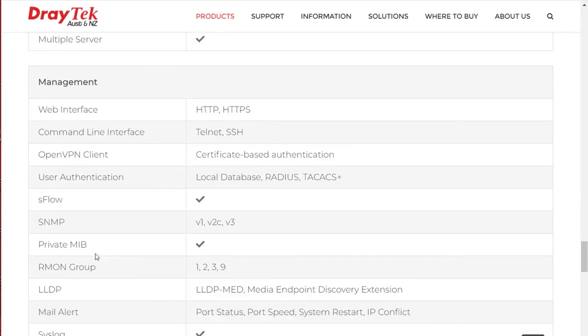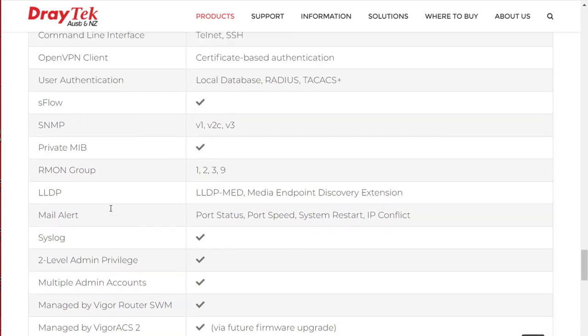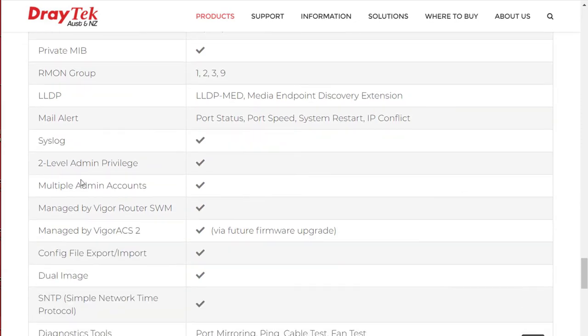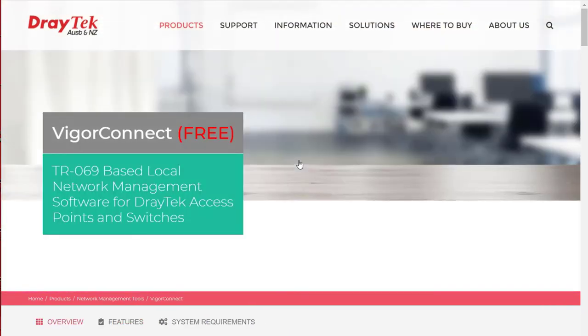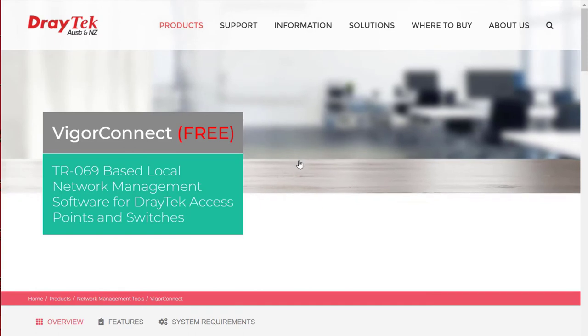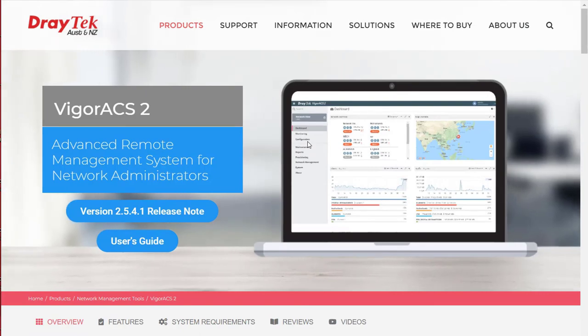Other features include user authentication via a local database, RADIUS or TACACS Plus. They support multiple admin accounts with two levels of admin privileges. We have SNMP, syslog, and the ability to import and export config files. Both models are supported by Draytek Central Switch Management (SWM), allowing management from the console of most business class Draytek routers. They're also supported by Vigor Connect management software, and can be managed remotely with Vigor ACS2 or ACS3 central management systems.